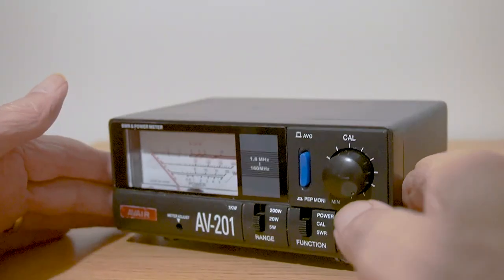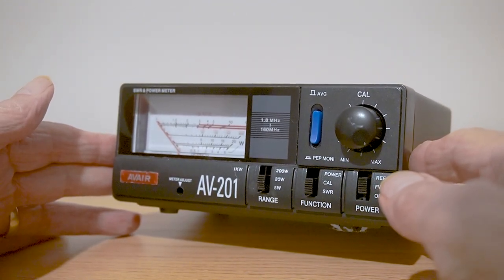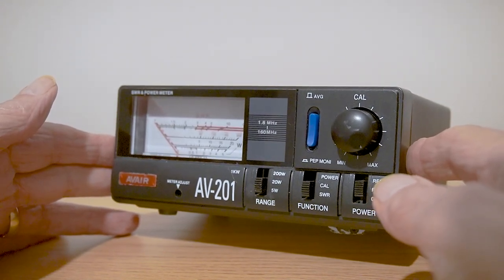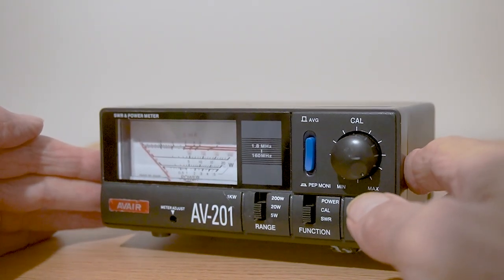It uses an IC7300, which is my current transceiver. Works very well actually, it does most things I want it to do. Quite simple and probably typical of a lot of the transceivers that certainly some of the beginners will have. The meter I'm going to use for this demonstration is the AV-201, which is designed for HF up to two meters and is a typical SWR power meter that many would use.